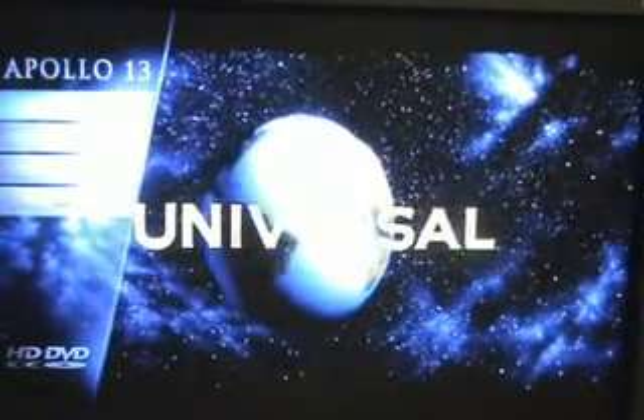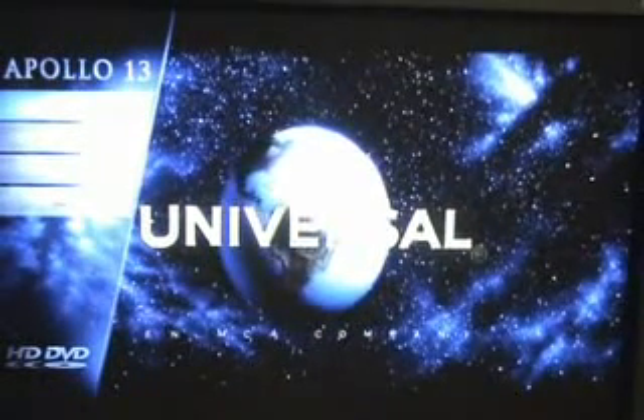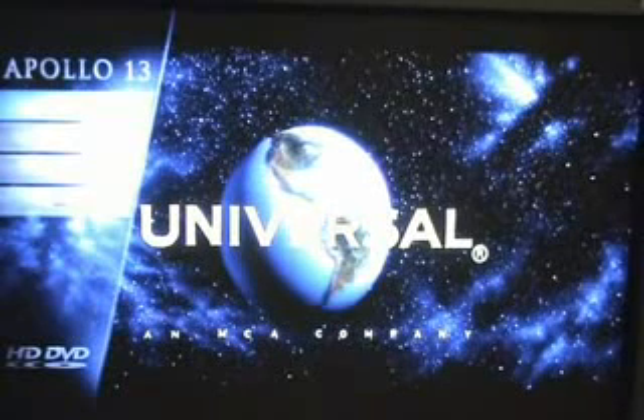Notice the overlay — how awesome is that? Whereas in DVDs, when you click on the DVD menu, you get kicked out of the movie. In HD DVD, the menu overlay is right on top of the video.